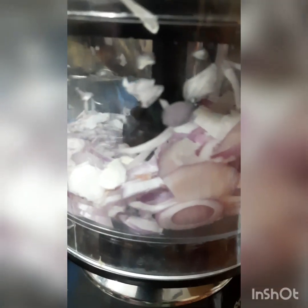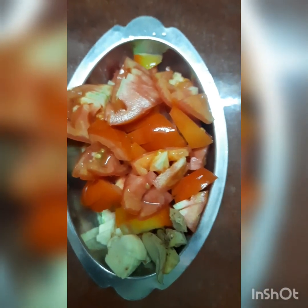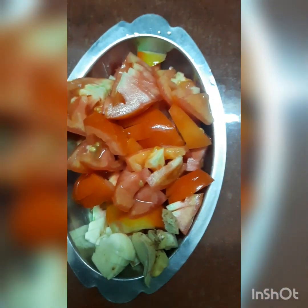First, we are going to make the dish. After two pieces we are going to mix it. We are going to cut two kinds of ingredients. This is how we are going to make the paste.